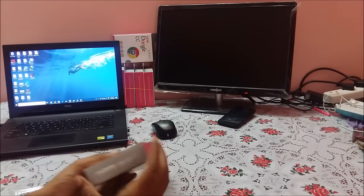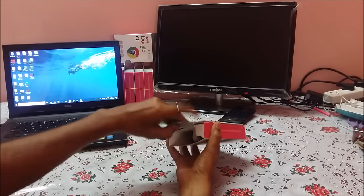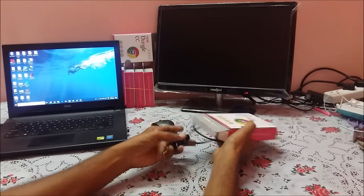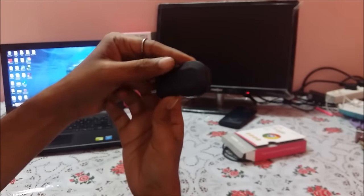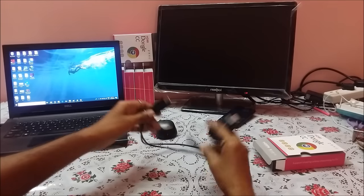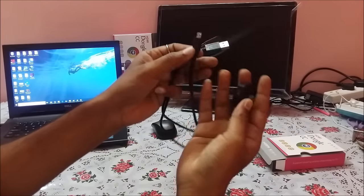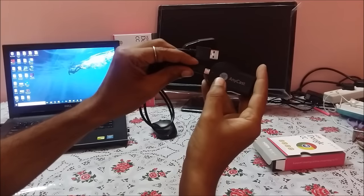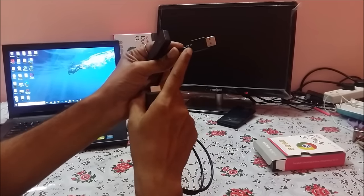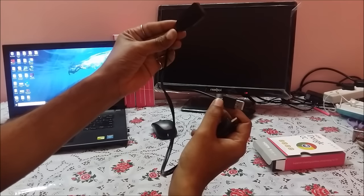First of all, let us take out the Anycast dongle. Here is the Anycast dongle. There is also a cable which has one side that connects to the dongle and the other side goes to the USB port for power, and this is the wireless component.